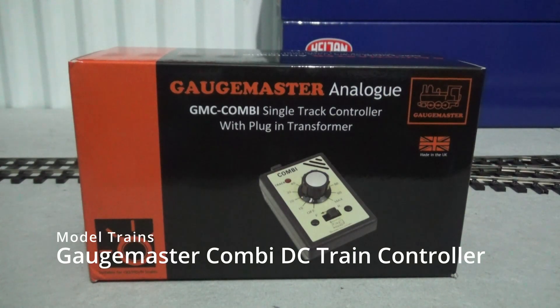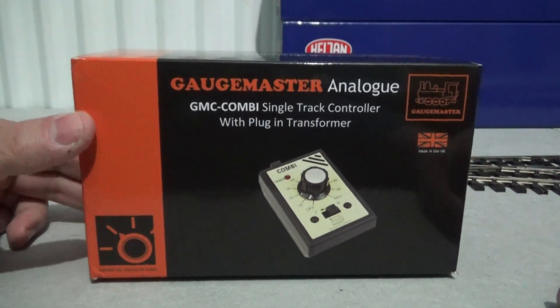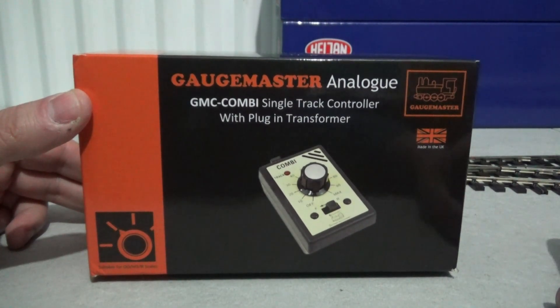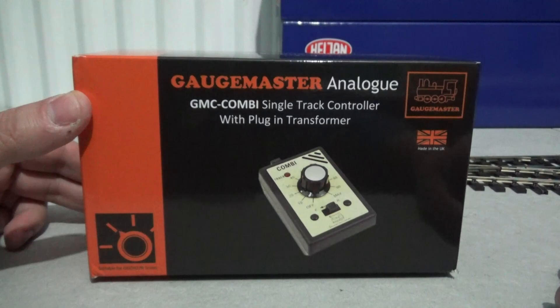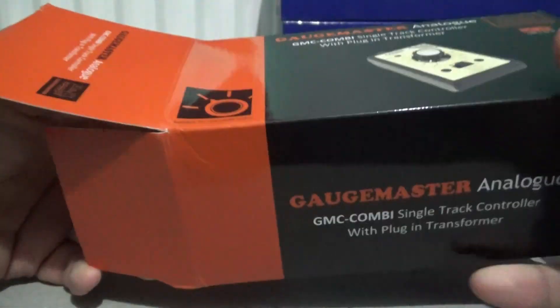How's it going everybody, Peter here and a very warm welcome to another model train related video. This is an unboxing of the Gaugemaster analog GMC Combi single track controller. It comes with a UK power pack and this is the workhorse that will be providing power to all my trains on this O gauge end-to-end layout that is Hermes Road. I've broken the seal on the left already so let's get this box open and see what we're presented with.